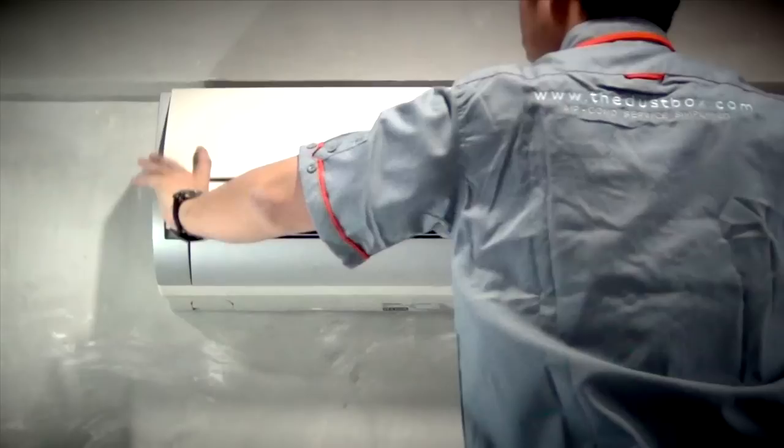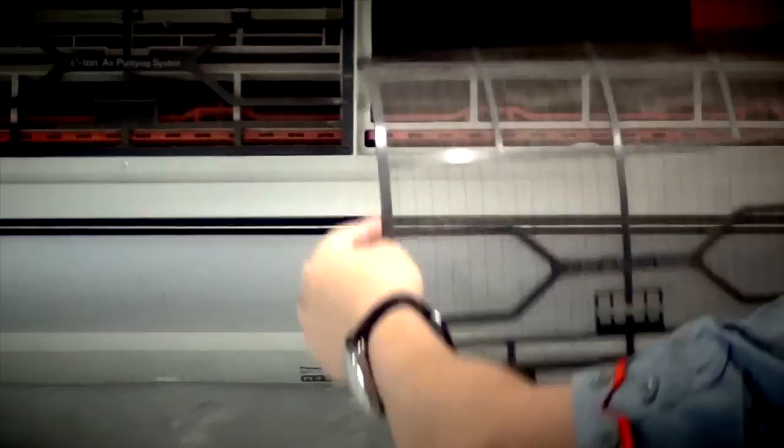Normally, indoor units are cleaned by washing the filters and brushing the coils, but that hardly does the job, as there will be a lot of dust trapped in the unit, making the air unhealthy.